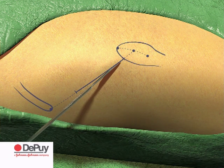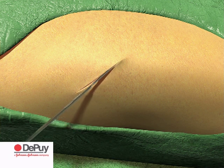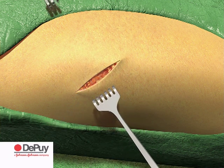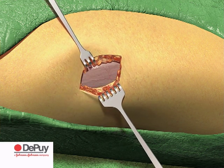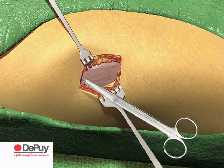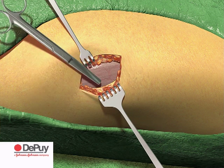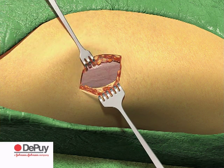Make an initial skin incision and then divide the fatty layer in line with the incision. Lift the skin and undermine the fatty layer to create a mobile window sufficient to expose the capsule, but not so extensive as to risk necrosis of subcutaneous tissue.